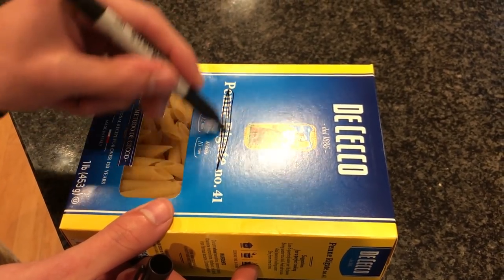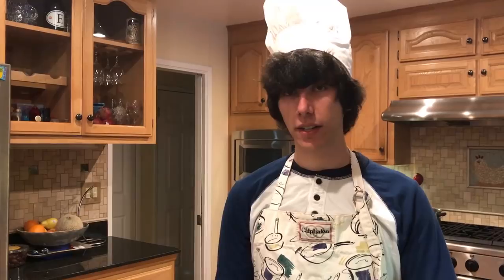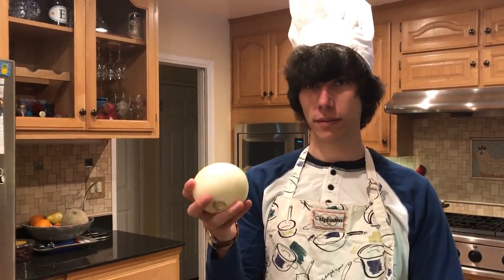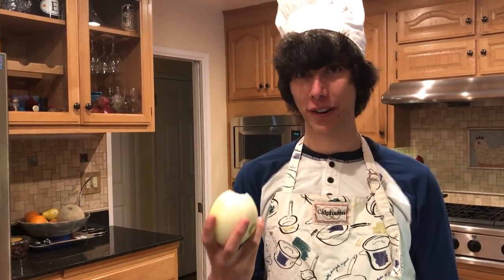Now while we're waiting for our water to boil, we're going to start working on our sauce that we're going to mix with the meat to make the ziti itself. One of the most important parts of making the sauce is the onion. A lot of people know about onions — they're very good for your heart. We're going to dice this one up to put in our sauce.